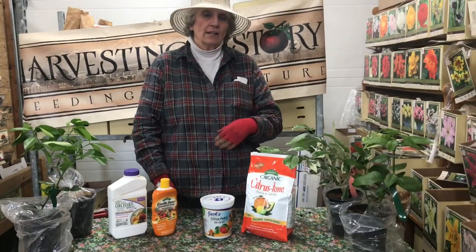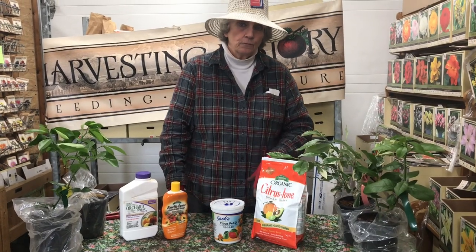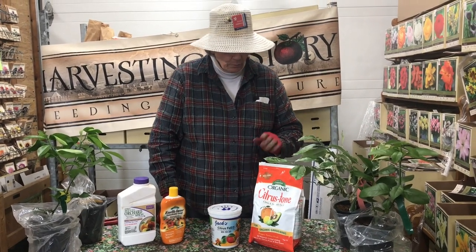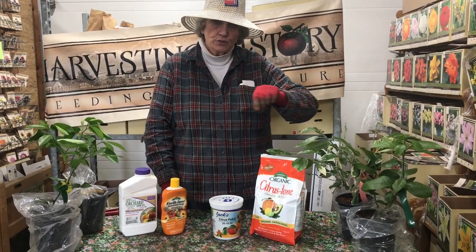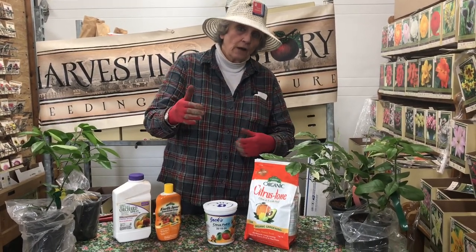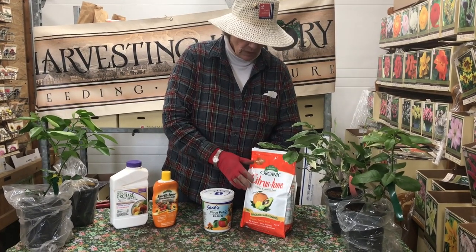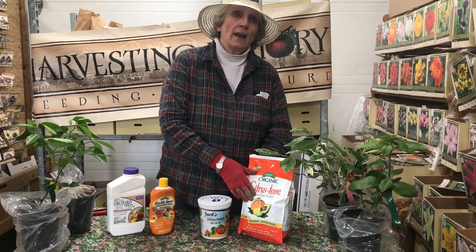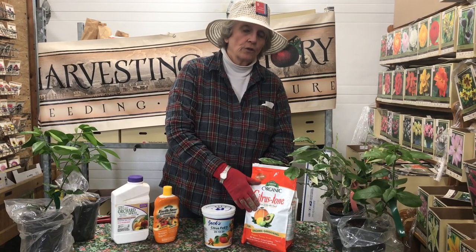When I put the plants out in the spring, when the nighttime temperatures are routinely in the mid-50s, I put about a quarter of a cup of Citrus Tone on the soil surface in each pot. If I've got 18-inch diameter pots, I will go to a half a cup, but for my 10 to 12 inch container plants, I use a quarter of a cup. I fertilize about every three weeks throughout the summer.